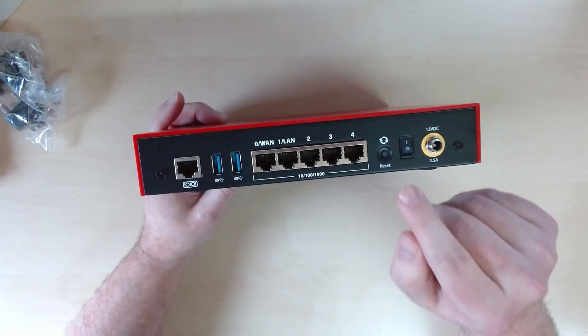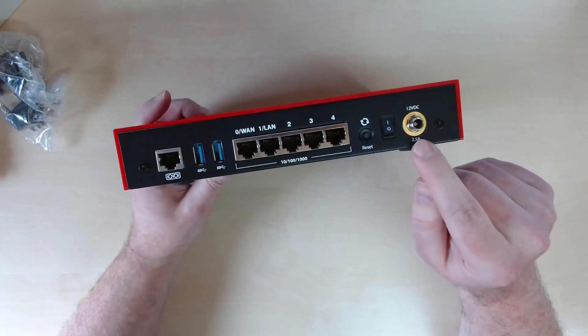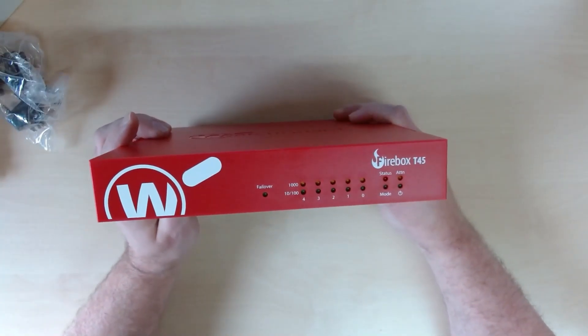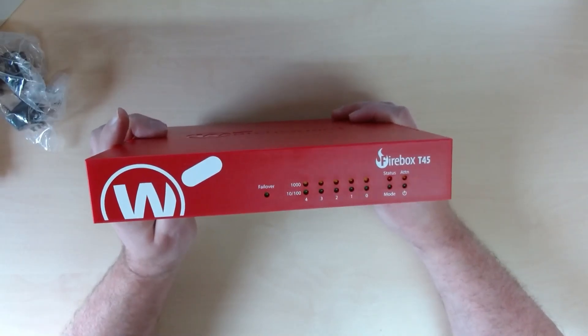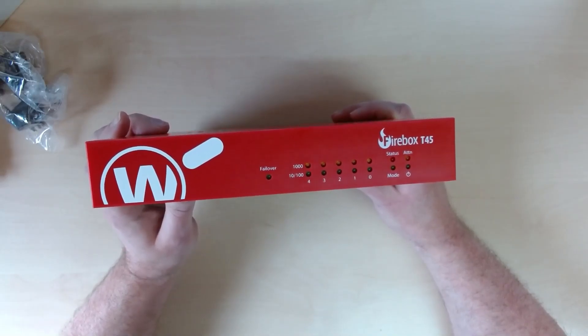All ports are gigabit. You've also got a reset switch, a power switch, and that screw-threaded 12-volt connector. So this is the WatchGuard T45, hot off the press — just released and available in wired, wireless, and PoE versions. If you'd like more information or to purchase one, please give us a call here at NetThreat on 0121 270 1800. Thanks very much.